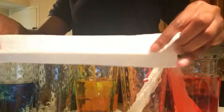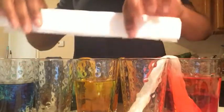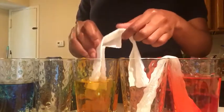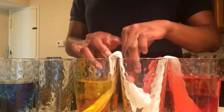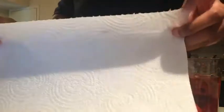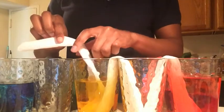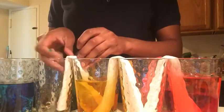Then you're going to take another paper towel and fold it down until the entire paper towel is folded. Take this paper towel and put one end into that empty cup, then place the other end into the yellow food color and water. We're going to take our third paper towel, fold it down until there's no more paper towel to fold. One end is going to go into the yellow, and the other end into the empty cup that's next to the yellow.